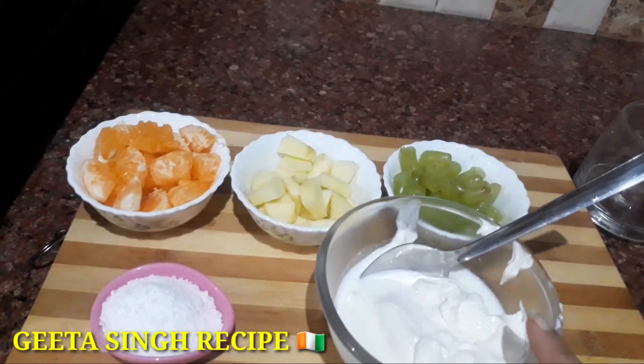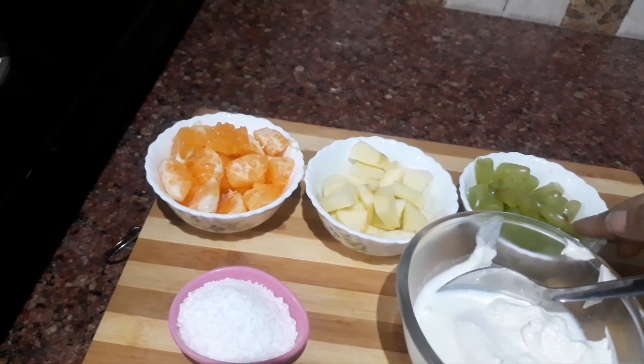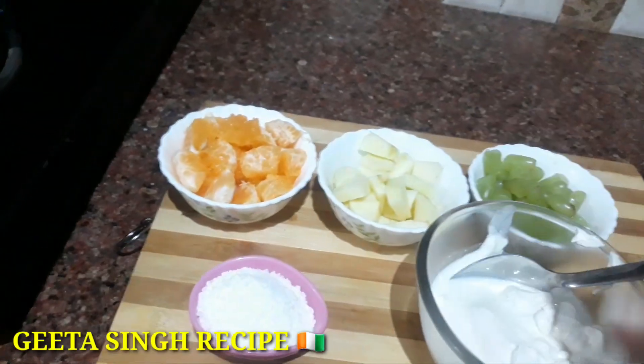First of all, I have fresh cream. I have grapes, apple, and orange. I have cut all the pieces into small pieces.